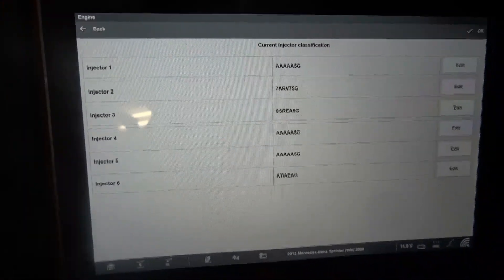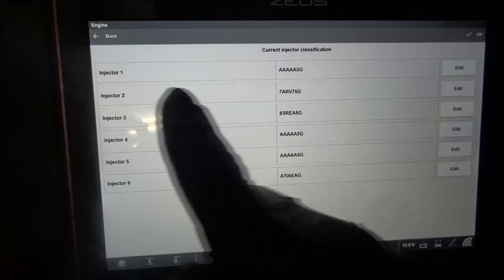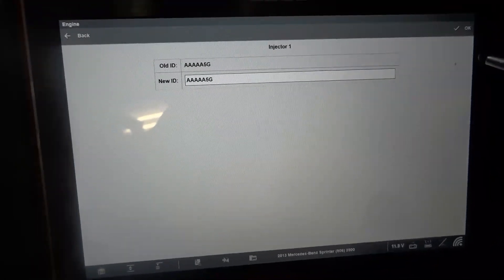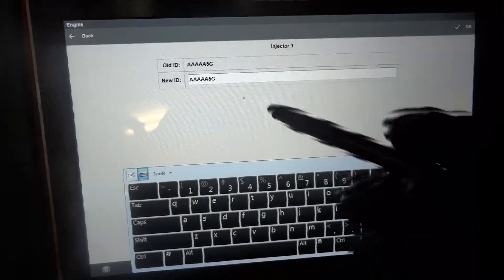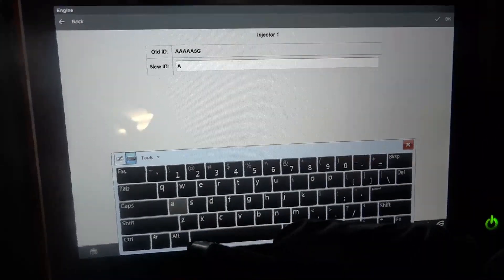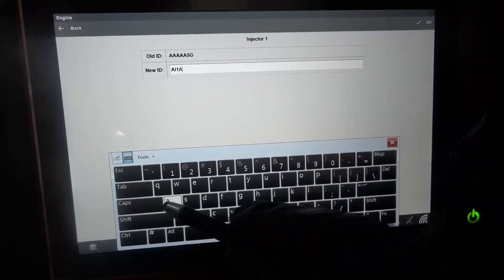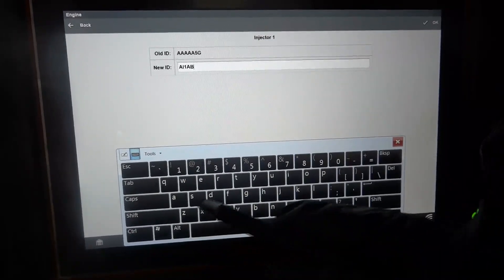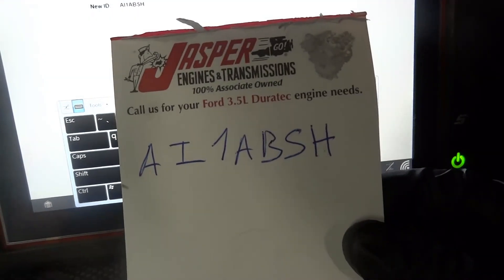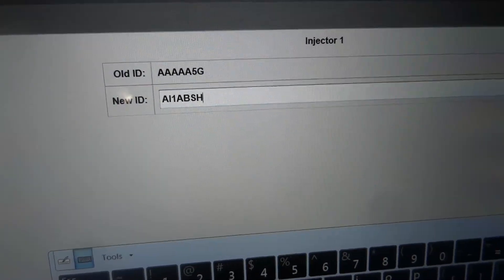We're going to take this number and write it in the engine computer where injector one is — we're going to go to edit. So new ID: our new ID is A as in Apple, I as in India, 1, A as in Apple, B as in boy, S as in Sam, H as in house. So right here: AI1ABSH. This is what we have — AI1ABSH. Everything looks good.